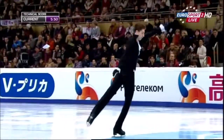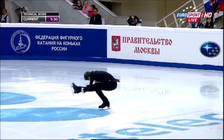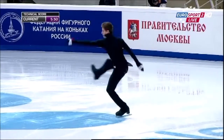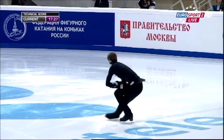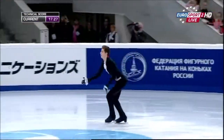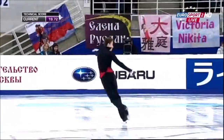Got it. Terrific. Quad in combination. He'll be asking himself why he went for the combination there, because he didn't make it a triple — which he could have done on his next element, which is a darn sight easier.